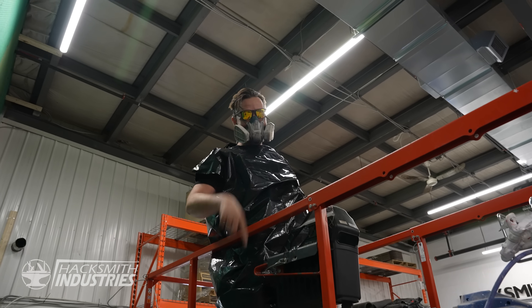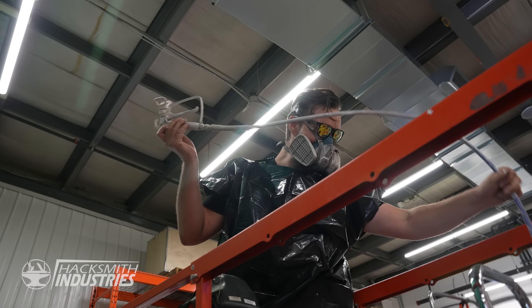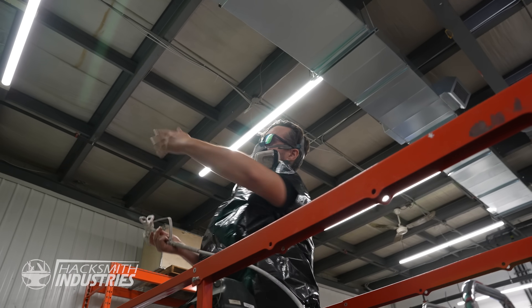I am suited up, booted, and ready to rock. What do you got going on? I'm spraying the wall so this doesn't look like a green screen.